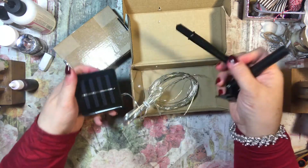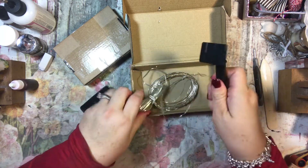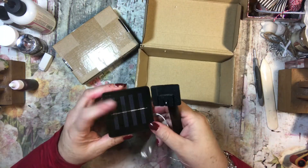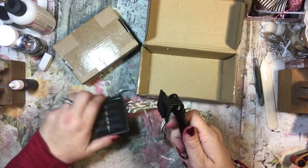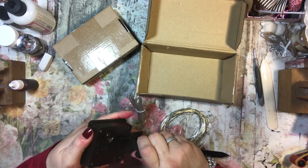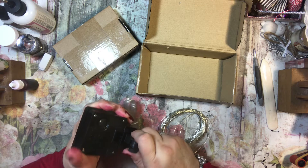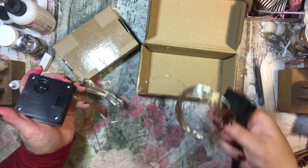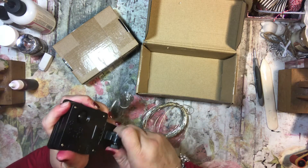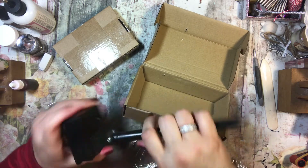He didn't tell me what he was sending, he just asked would I be interested, and I said yes. So it looks like this gets stuck in the ground — I had no idea. And maybe it's solar powered. It looks like this hooks onto this. There aren't any instructions, and it says on, flash, and off. It must be solar powered because there's no battery.